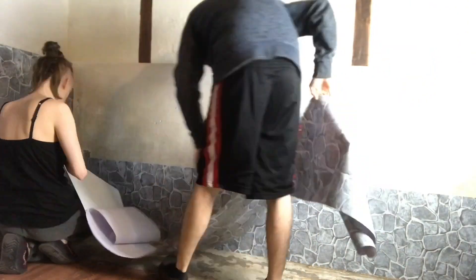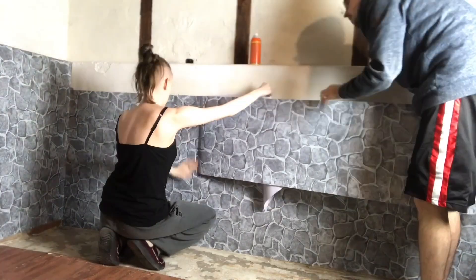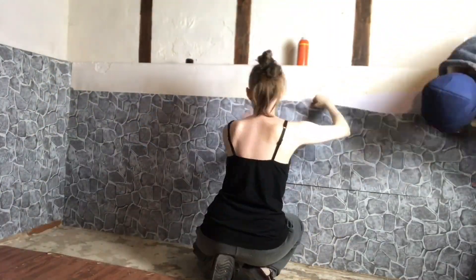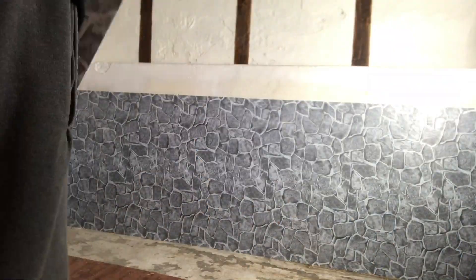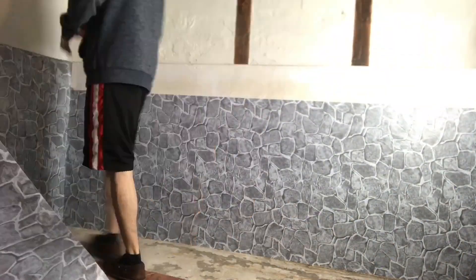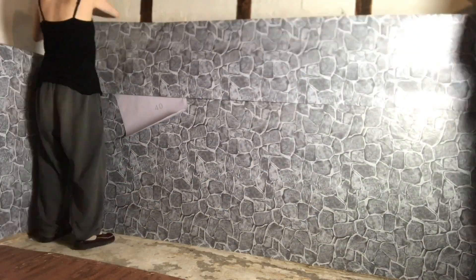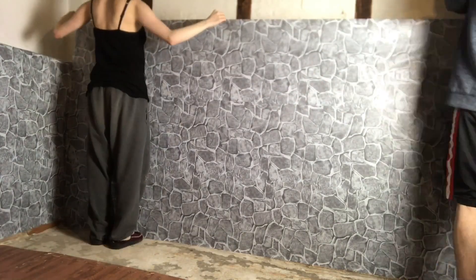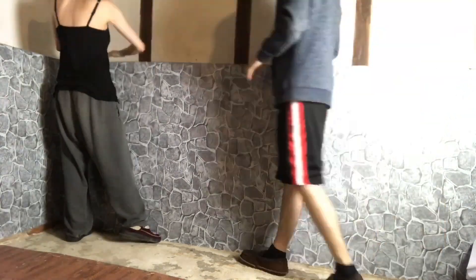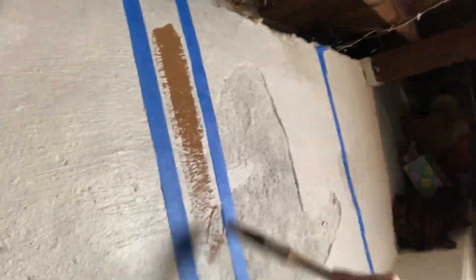The first thing I did was put on the wallpaper. I had my husband help me and honestly it was not the easiest task. It was a little challenging to figure out at first, but by the second wall it was pretty straightforward. I kind of wish I'd gotten a more realistic 3D-looking stone — not so gray — but I'd already bought it, oh well. I guess it's not really a bad thing for my room to have a cartoony look because it kind of already does anyway.